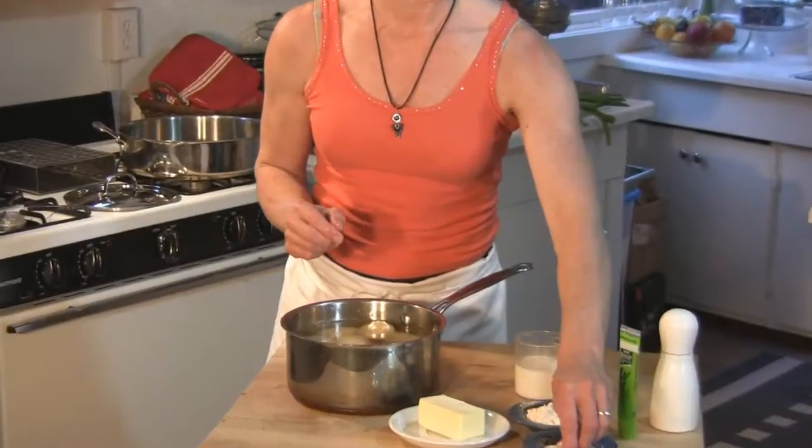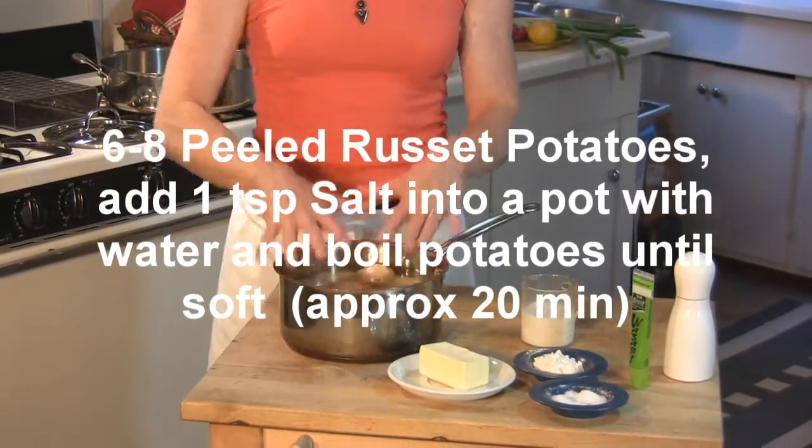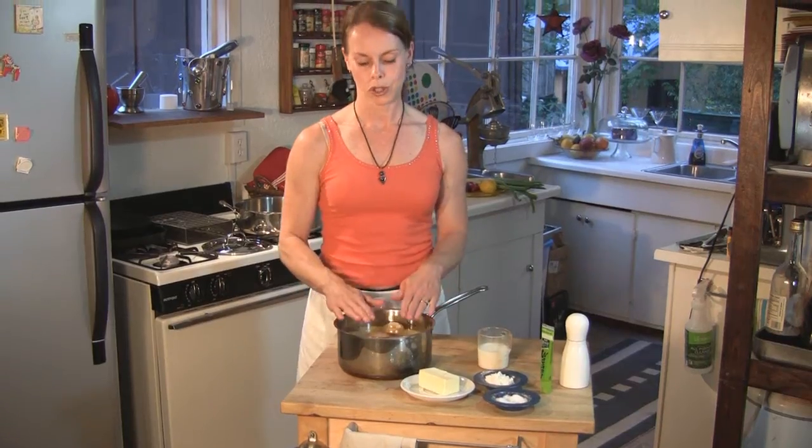Our first step for our fish gratin today is going to be to make the mashed potatoes. A little bit of salt in the water. The water is just covering the potatoes — you don't need extremely much water. It's just because we're putting on a lid, so it's going to be steaming inside too. Just up to the top.